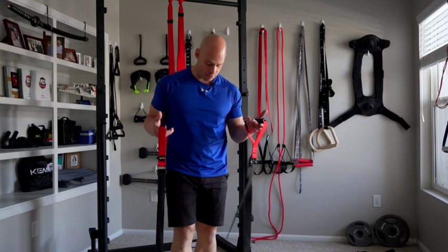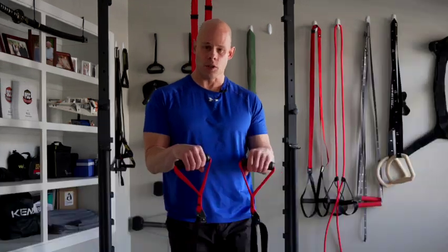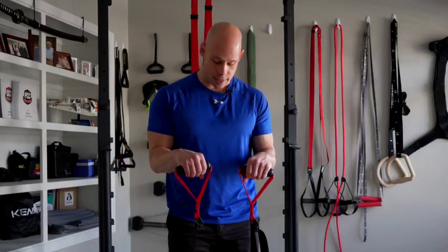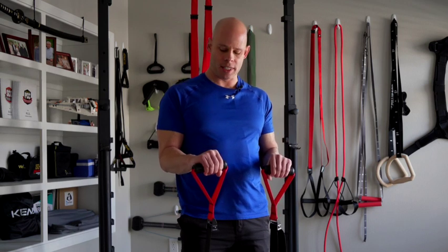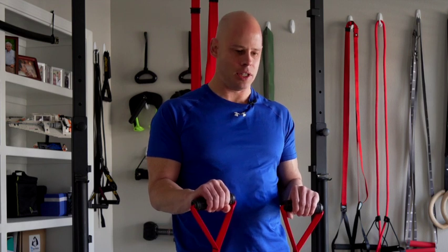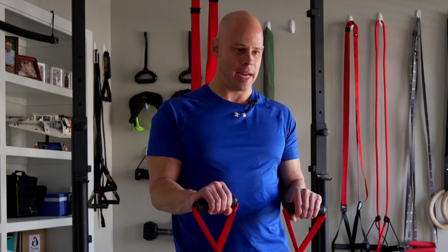Another exercise I like for the extensors is the reverse isometric biceps curl with either an iso chain or any sort of isometric device like an iso trainer, where I'm just trying to pull upwards but also slightly extending my wrists just a little bit. So I'm getting much more of that activation in the top of my forearm, getting some of that isometric wrist extension.